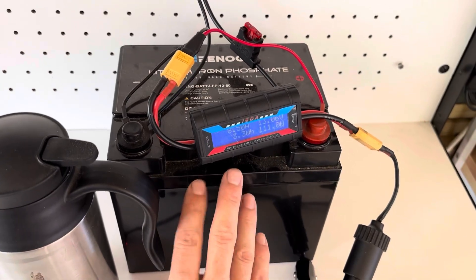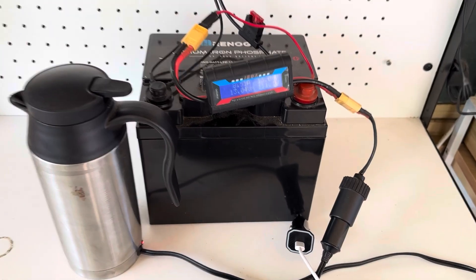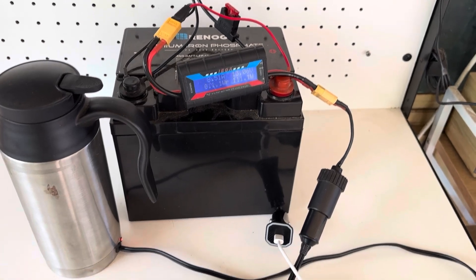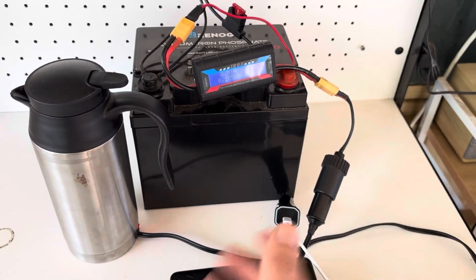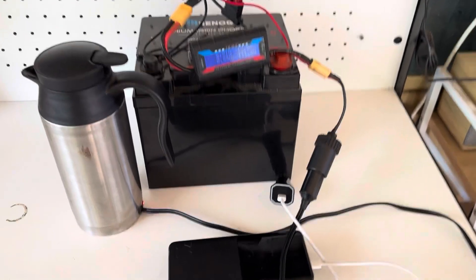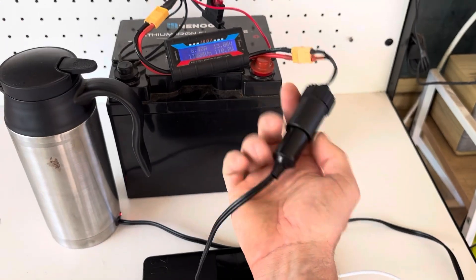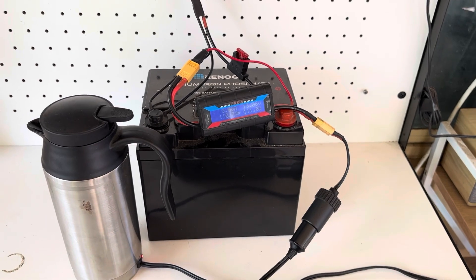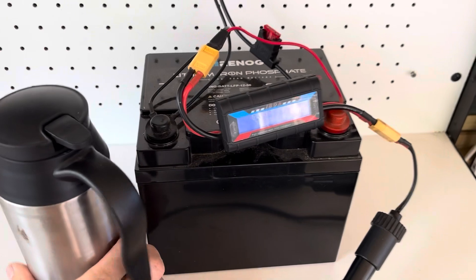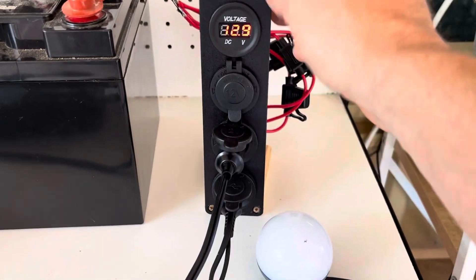This can start off very simple, and as we progress through this video we'll do small upgrades to this system and slowly turn it into a more usable system. It can start as simple as a battery and a cigarette lighter plug, and we'll slowly step up to a more and more usable system.